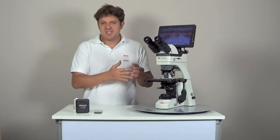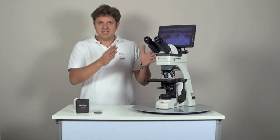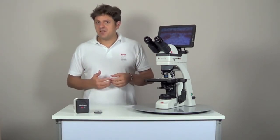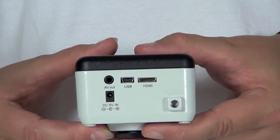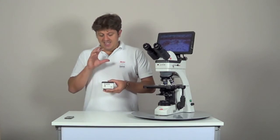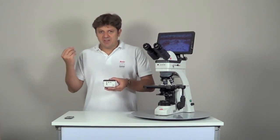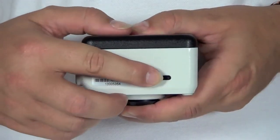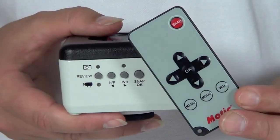The Maticam 580 and 580INT are high definition cameras with several output options. Both cameras have the same technical characteristics, but the difference is that the 580INT is meant to be integrated in a BA Elite microscope while the 580 can be mounted on any microscope through the C-mount. The main feature of the Maticam 580 is the HDMI output which transfers images to a flat screen or a projector. It delivers a fast live image of 30 frames per second at a resolution of 1080 lines. The image processing is done inside the camera so no computer is needed, making it ideal for educational laboratories. You can capture images of 5 megapixels, record videos and store them on the SD card. The camera is controlled with the operation buttons on the side or with the remote control.